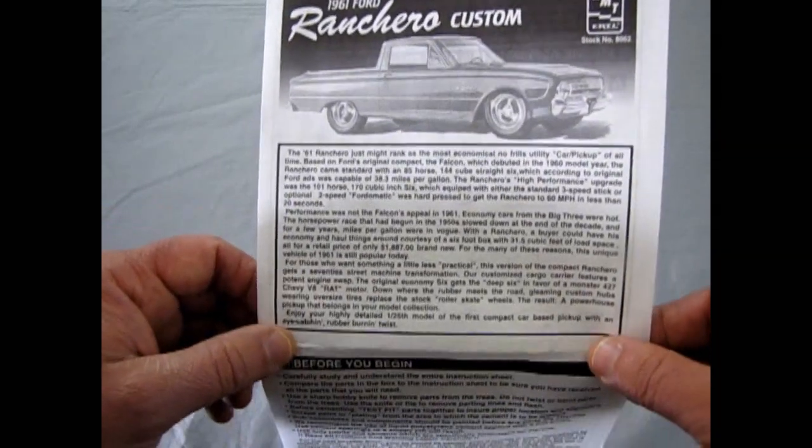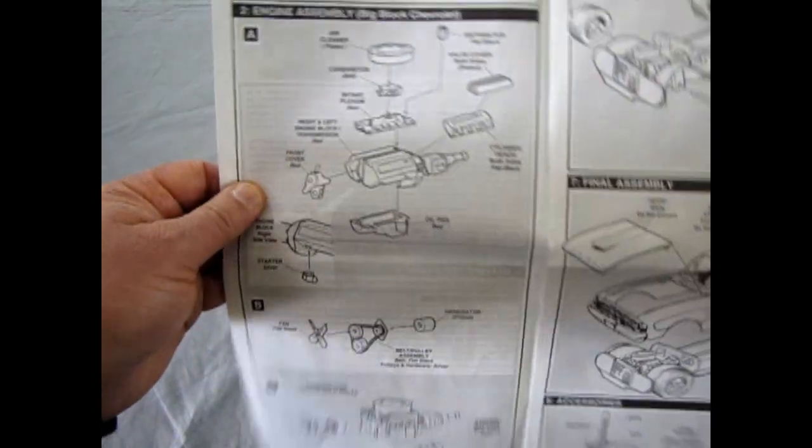It's funny they used a 427 Chevy V8 when there are a ton of great Ford 426, 427, 428, and 429 cubic inch motors available. But anyway, enough of that.